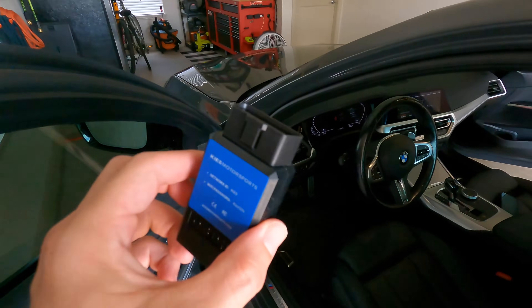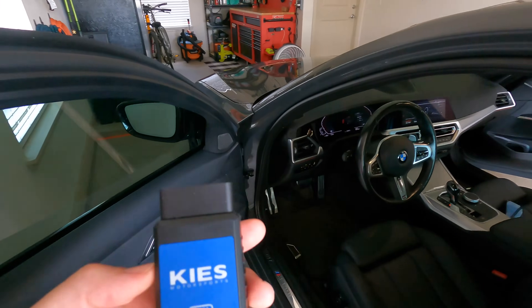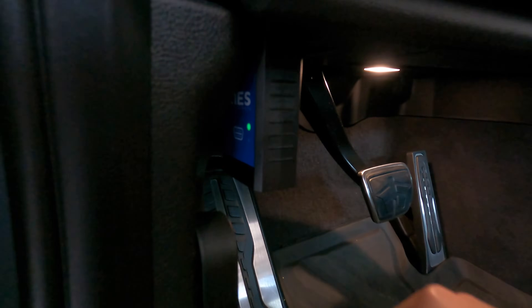For those of you who have not used the Keys ENET Wi-Fi adapter, this thing is incredible. I'll put a link below for Keys Motorsports' how-to video on this, but simply all you're doing is connecting this to the OBD2 port. Once it's connected it clicks and you see the little green light come on — that means you are good to go.